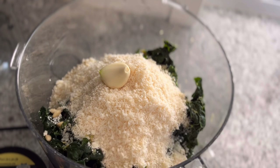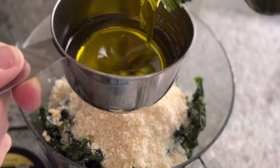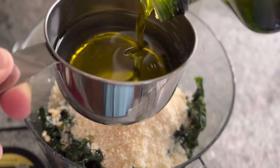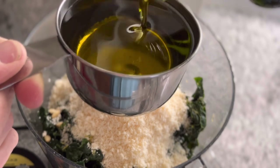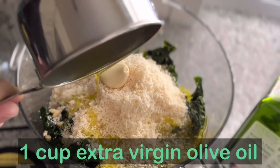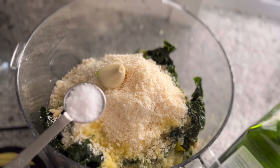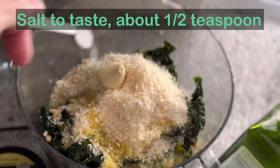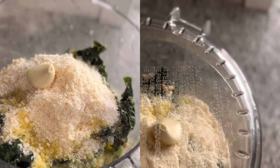Add about a cup of parmesan cheese, then three or four cloves of garlic. In the website recipe I suggest blanching the garlic along with the kale to cut the bite, especially for people who don't enjoy a really garlicky flavor. Today I'm leaving it raw. Then we need a whopping cup of extra virgin olive oil. Start with a half teaspoon of salt — you can always add more, but you can't take salt away.